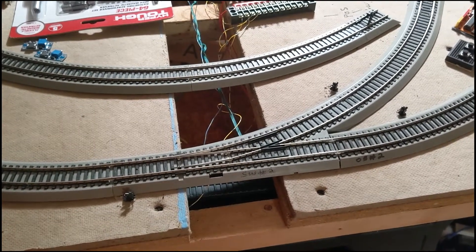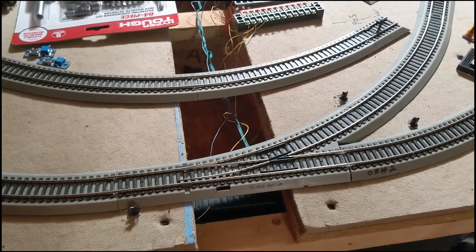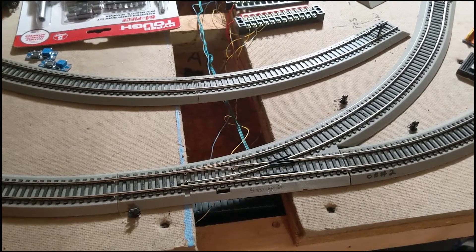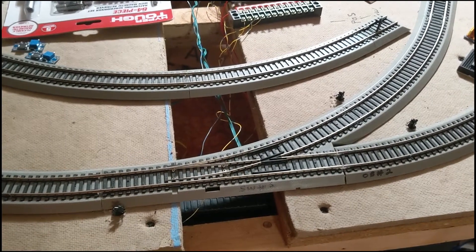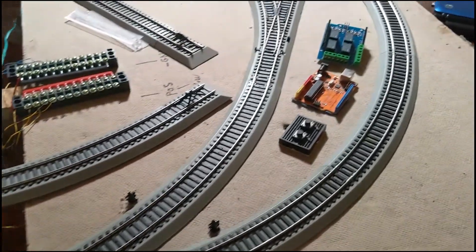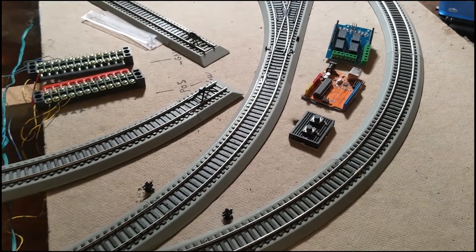Good afternoon everybody, this is Scott Catalano from CMR Products, Easy Effects division. What you're looking at is a Bachman easy track left-hand turnout remote control. You will see those three little black dots there — they are dwarf signals. Over here you see an Arduino, two push buttons, and a relay board.